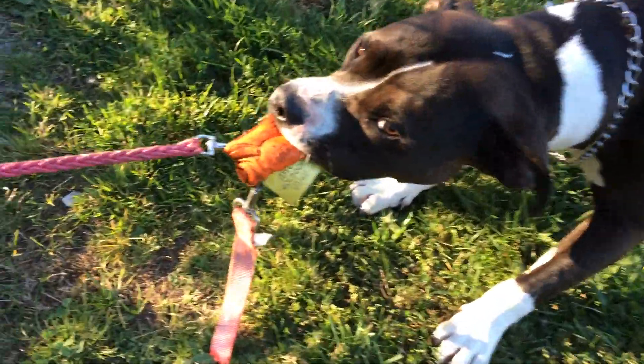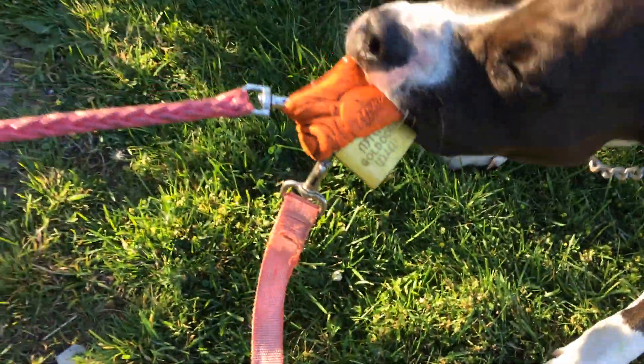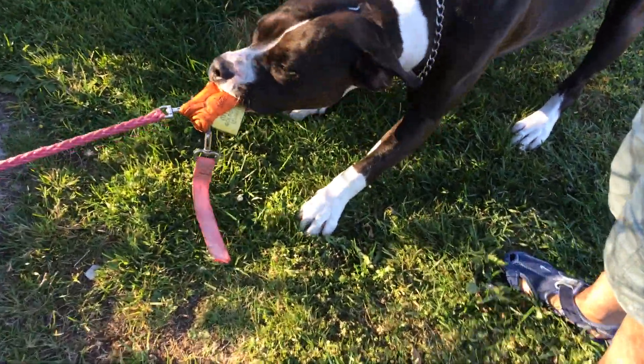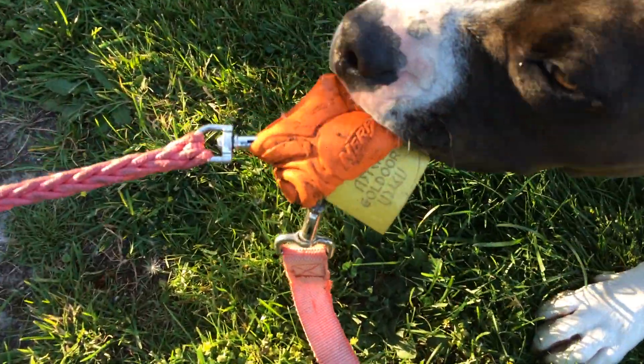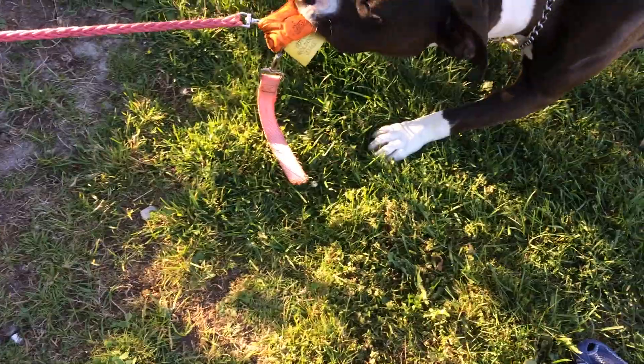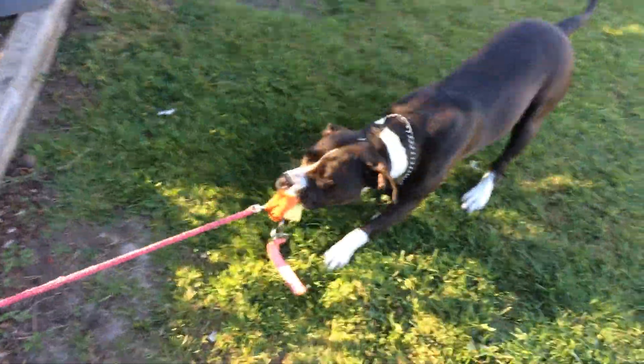This ball by Nerf is so strong. I got a five pack from Costco — it's like different types. But this one is the one that survived. She eats everything. The orange one. This is one of the toughest they have. These are the different ones — glow ones and others.